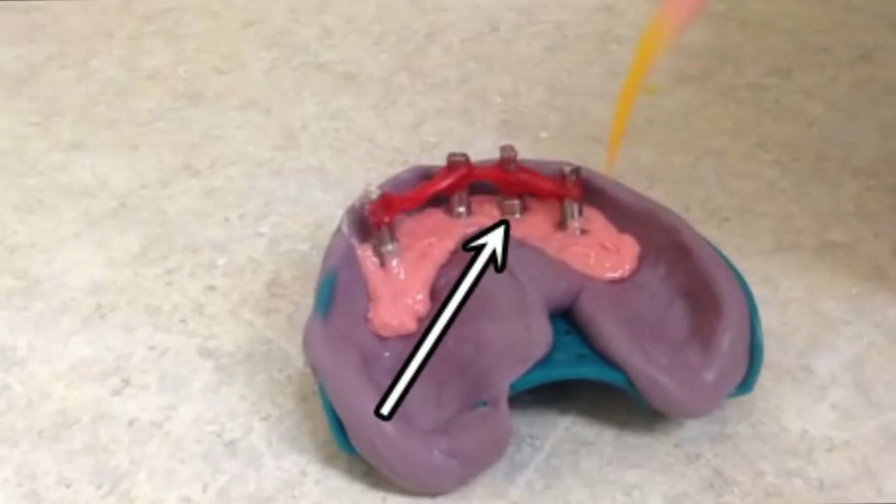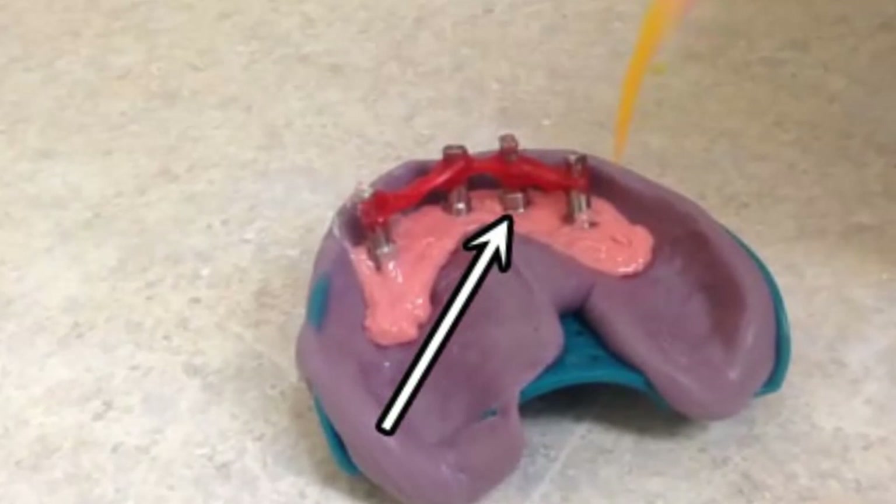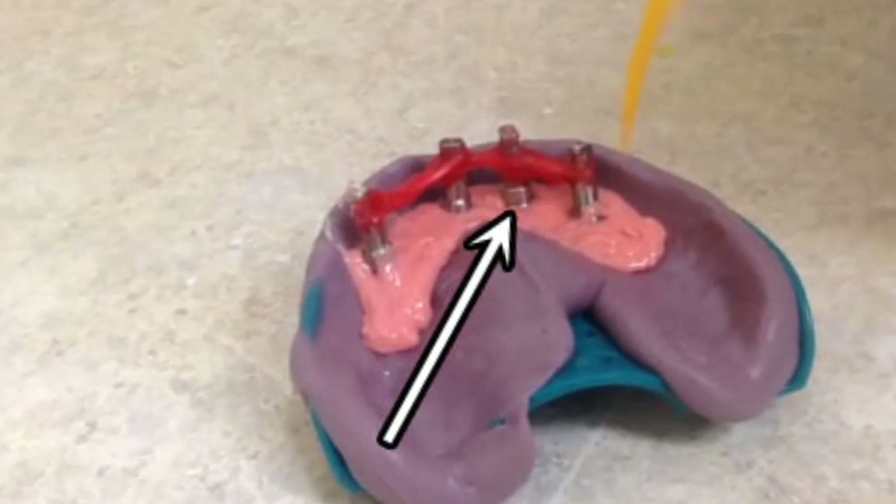Make sure to visually inspect the gingival mask quickly after completion to make sure that all interfaces have been covered. If noticed in a sufficient amount of time, this can be added to without any negative effects.